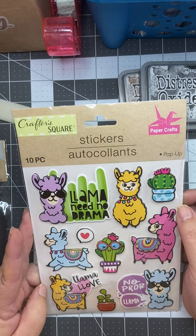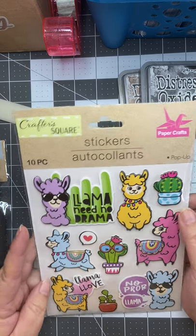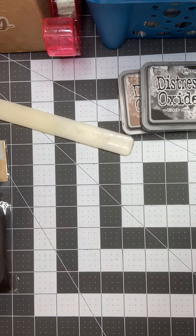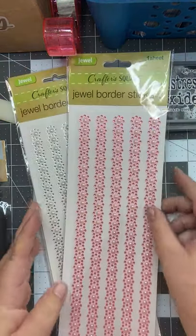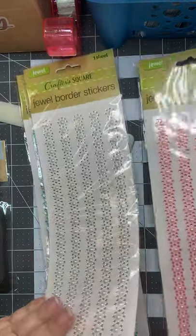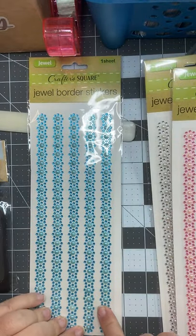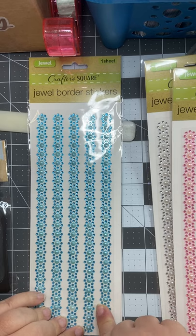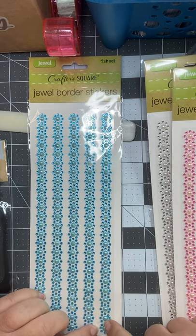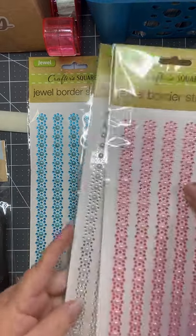I do junk journals, the ephemera, little mini journals — that type of thing. And then I found some bling, because who doesn't like border bling! These ones were in pink with little pearls. They had them in white and in blue. I just thought these were so pretty. I'm hoping that they stick and maybe I can just use little sections or individual clusters — just have fun with what you have. You don't have to have a lot of stuff to create.